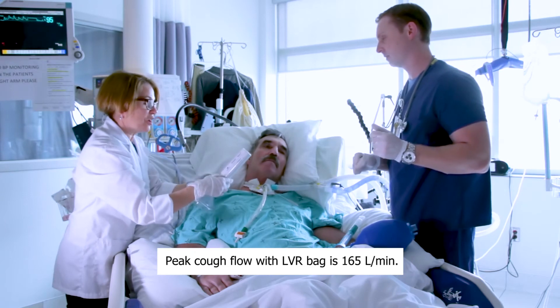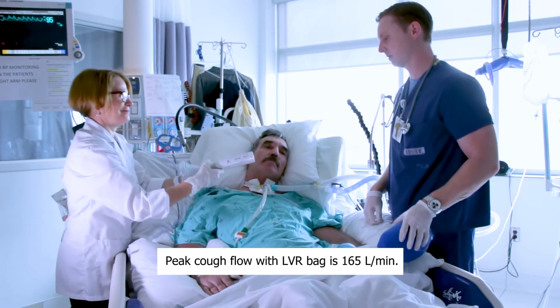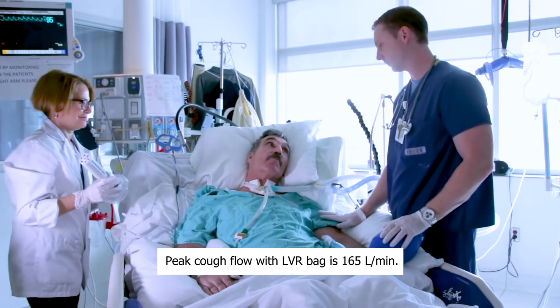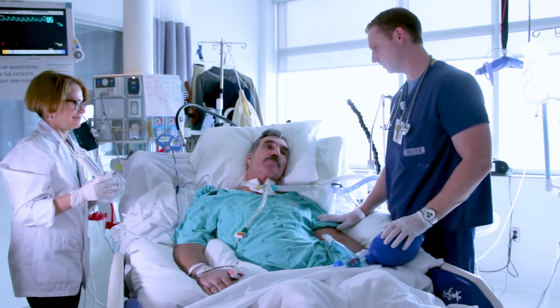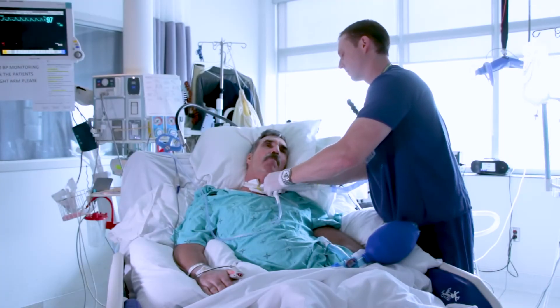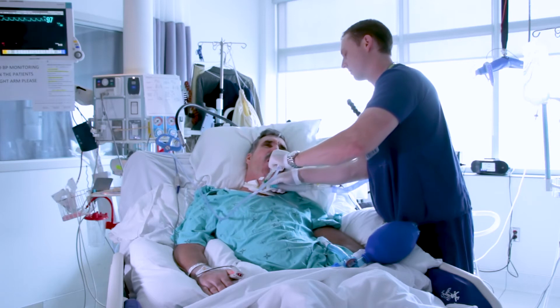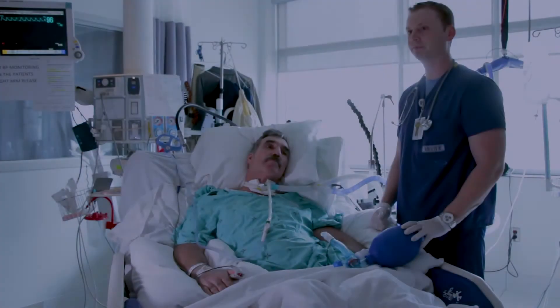The peak cough flow with lung volume recruitment is 165. How's that? You okay? Do you need a suction on your trach? I'm fine. Do you want me to suction you? You can, certainly — yes. Do you feel like you need one? I'm just going to go down and give you a quick little suction here.